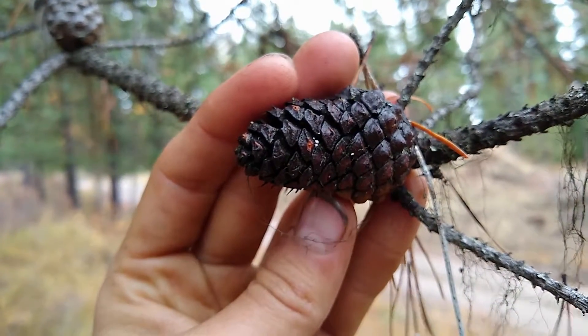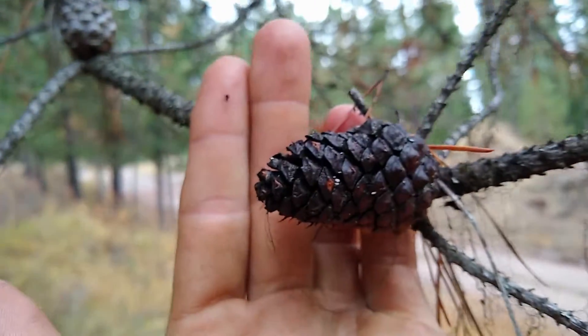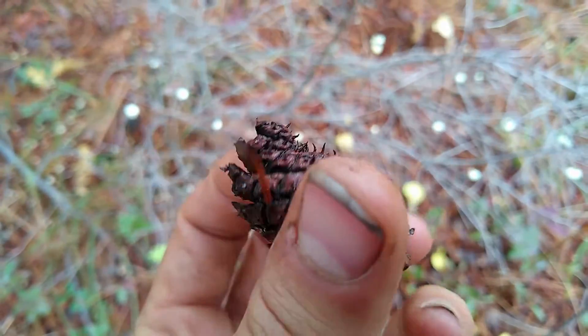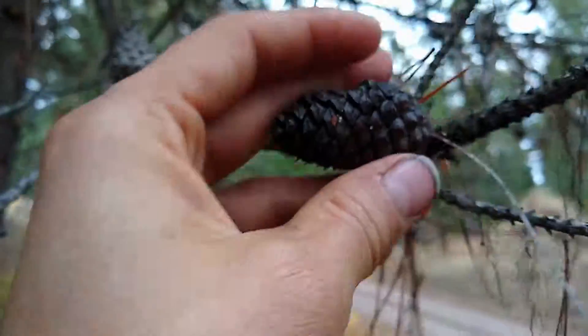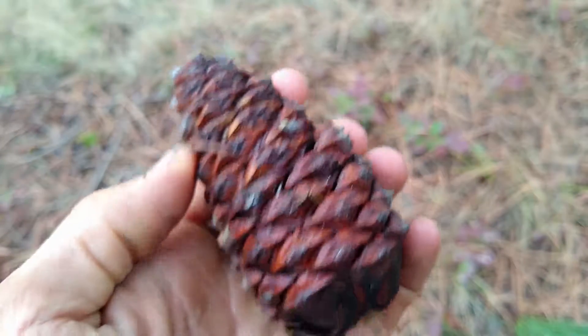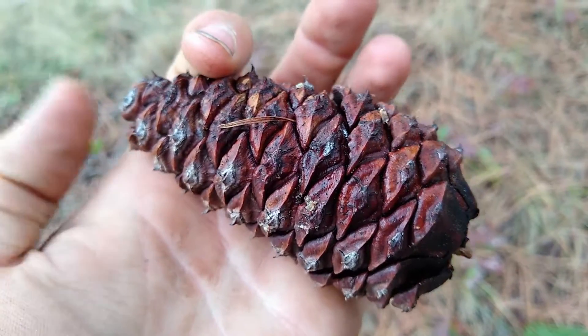Here is a lodgepole pinecone — it's fairly small. These pinecones are much smaller than the ponderosa pinecones. Here is the pinecone for the ponderosa; you can tell it's much larger than the lodgepole pinecone.